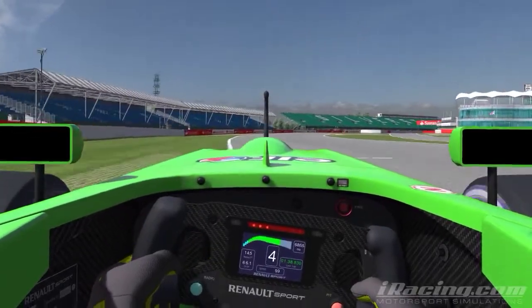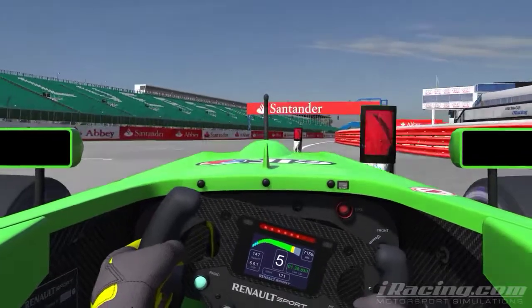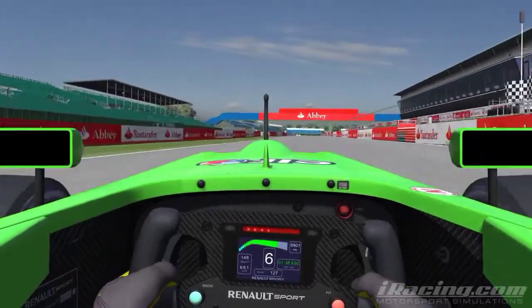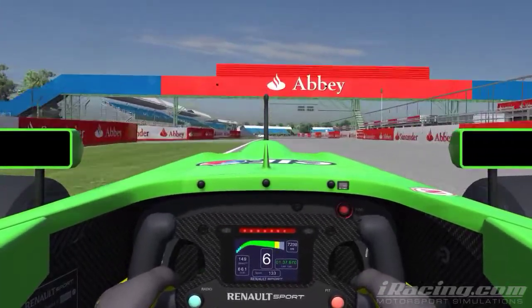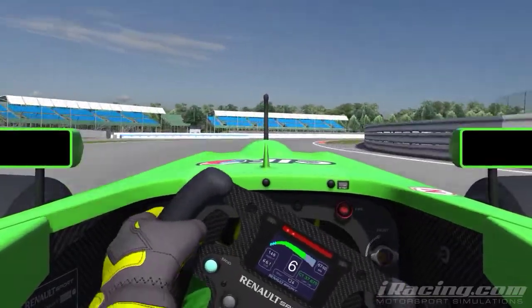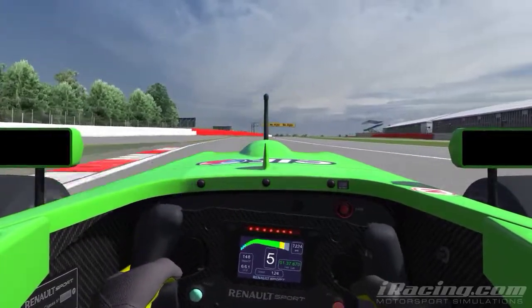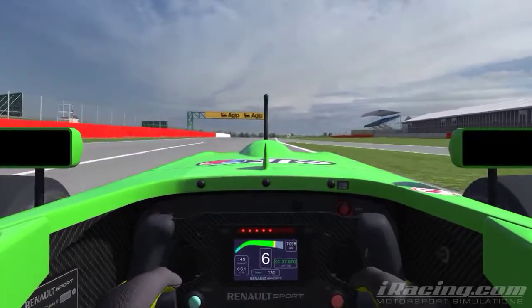Here's an onboard lap of Silverstone Classic Grand Prix in the Formula Renault 2.0. Now into turn 1 you're braking a lot earlier than you think — just need to get right up on the right apex, so brake well before the 50-metre mark. Make sure you get the car up on the curbing so you can accelerate out and run it out wide. That carries the maximum momentum.